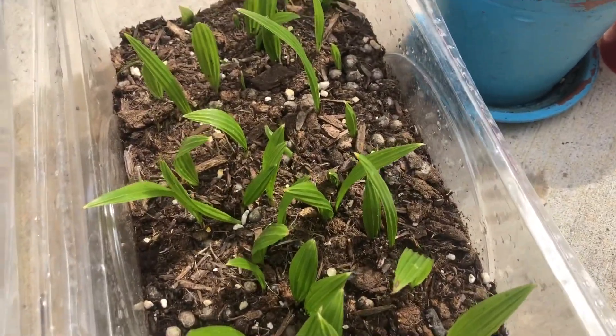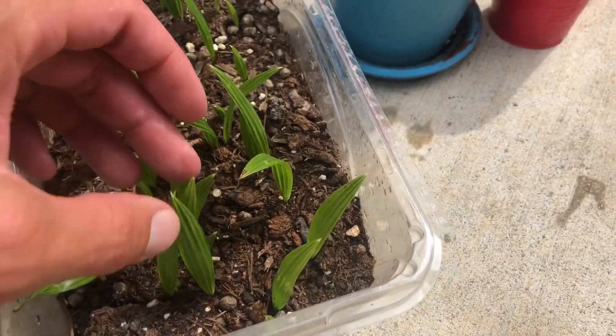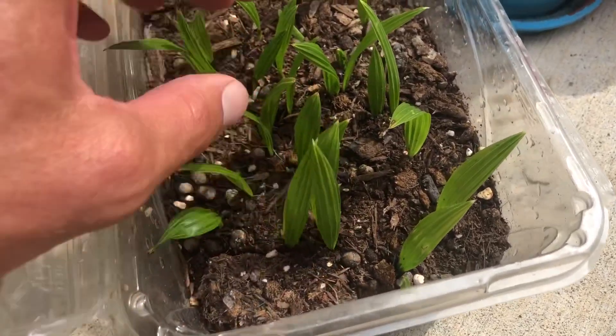What's up guys? James Palms here. Here's a little update video on how to grow Trachycarpus fortunei, a common windmill palm, from seed.